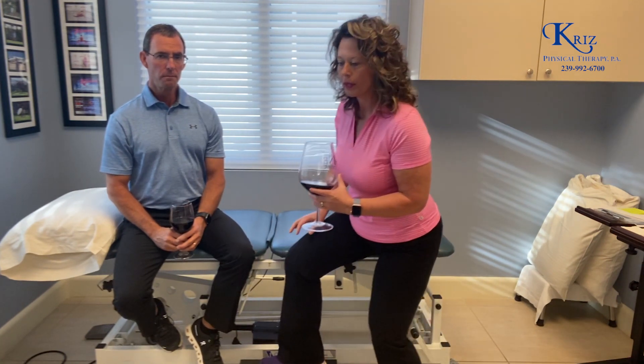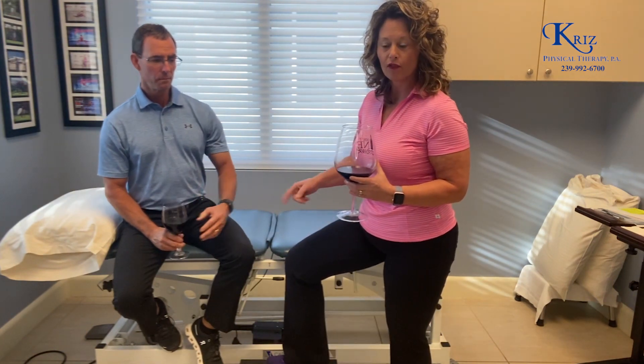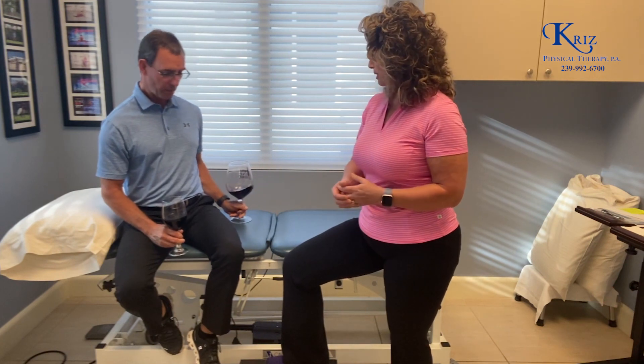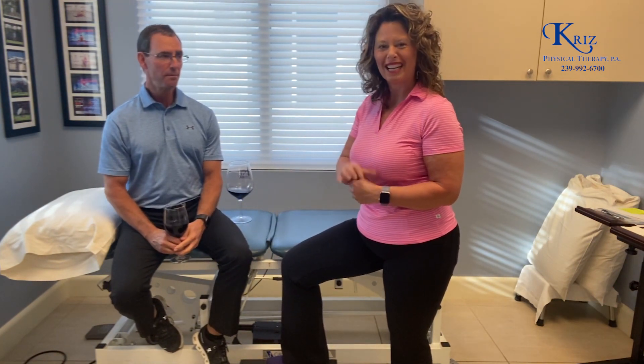So one of the things that you need to do when you're going up the stairs is make sure that you get that foot firmly planted. You don't have your wine in your hands. But I was gonna practice my balance reactions at the same time if I could go up the stairs holding a glass of wine.